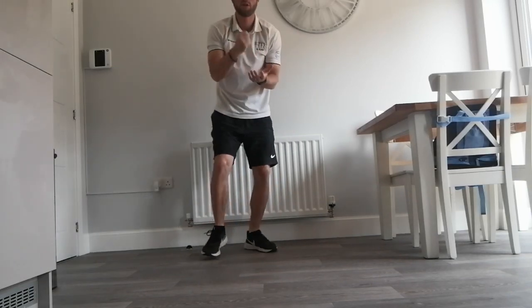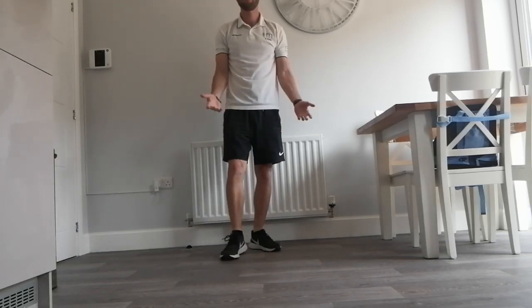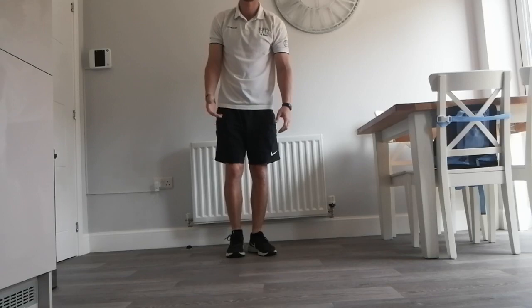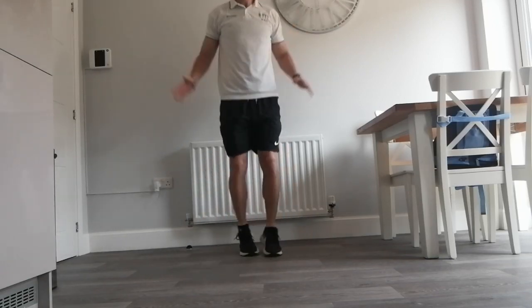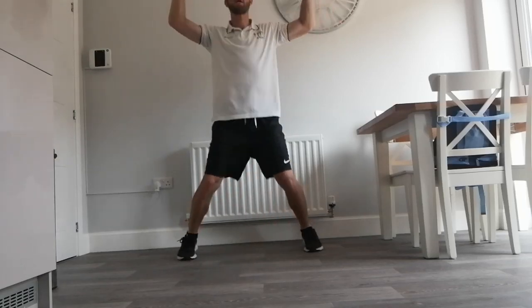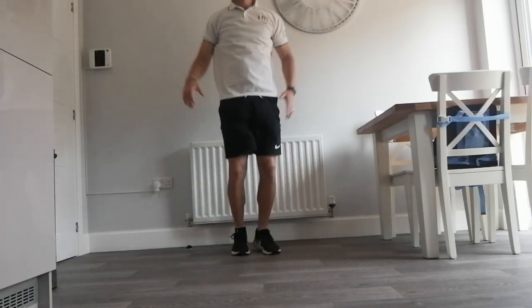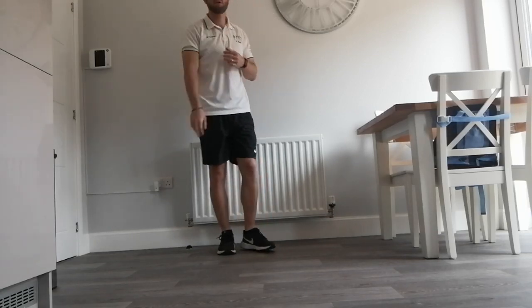Then we'll do rock-paper-scissors shoot. I've gone paper, you've gone scissors. So this time, instead of doing 10 press-ups, we'll do a different exercise to keep it exciting. So I'm going to do 10 star jumps: 1, 2, 3, 4, 5, 6, 7, 8, 9, 10. So I'm on zero points and you're on two points, so you're winning.